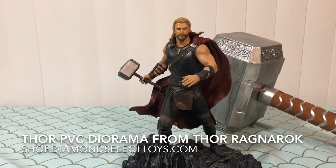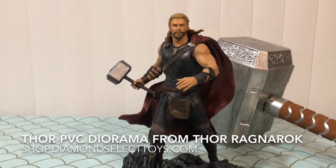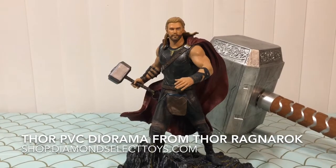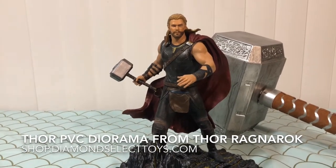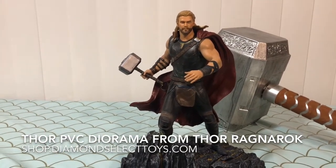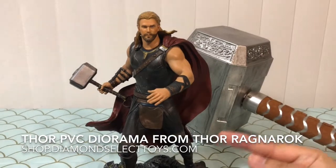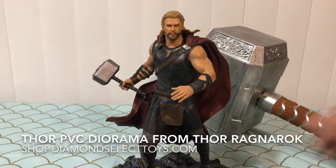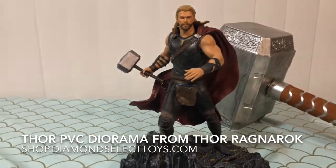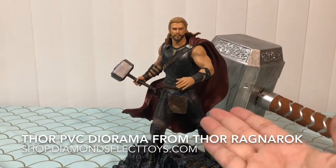Friends, I cannot say enough amazing things about this epic PVC diorama from our friends at Diamond Select Toys. If you want your very own Thor PVC diorama, please go check them out at shop.diamondselecttoys.com for your very own Thor PVC diorama or a whole host of other amazing Marvel products, as well as products from all the other licenses that Diamond Select carries. This statue retails on their site for $45 — that's a small amount of change for this amazing piece that is sure to bring some electricity to the Marvel fan in your life.